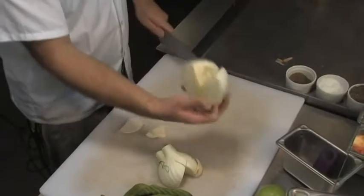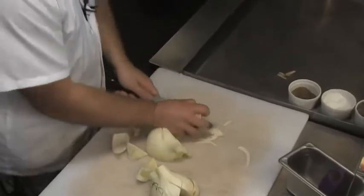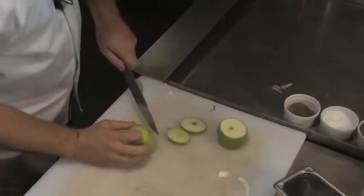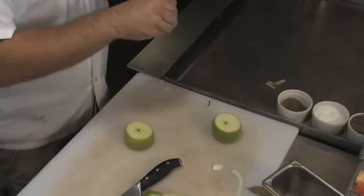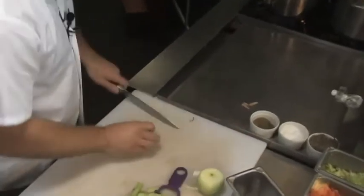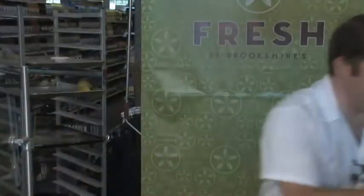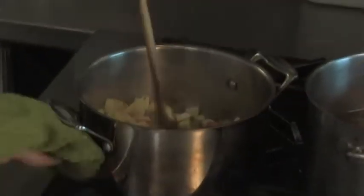I've got a fennel bulb — cut the heart out, cut it in half, and that goes in there. Now this sounds funny, but I actually put an apple in my chicken noodle soup. Once you make it and taste it, I think you'll get it. It just adds a nice little sweetness, but it doesn't seem like I added sugar. So we're going to peel our apple. I've also got two bay leaves. We're going to cut around the core and just throw our apples in there.